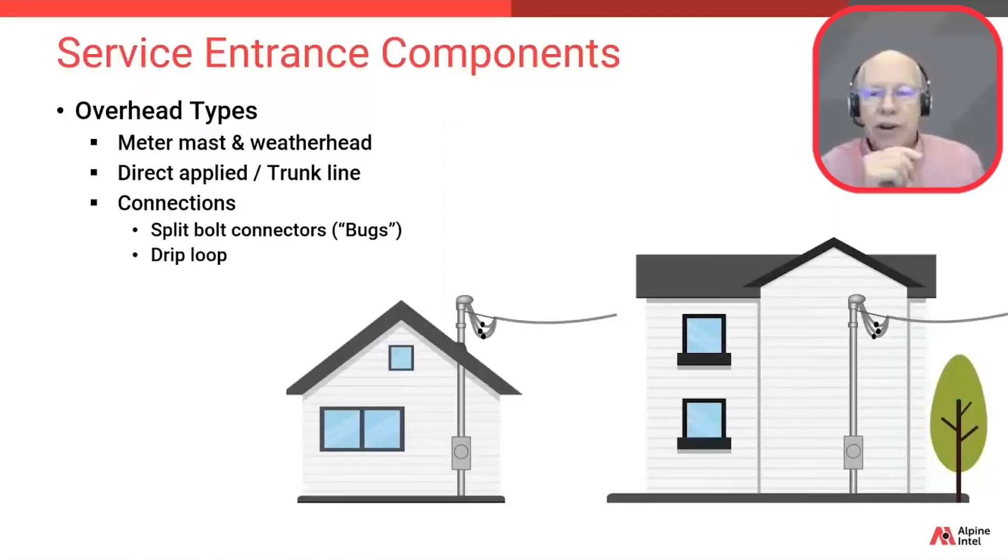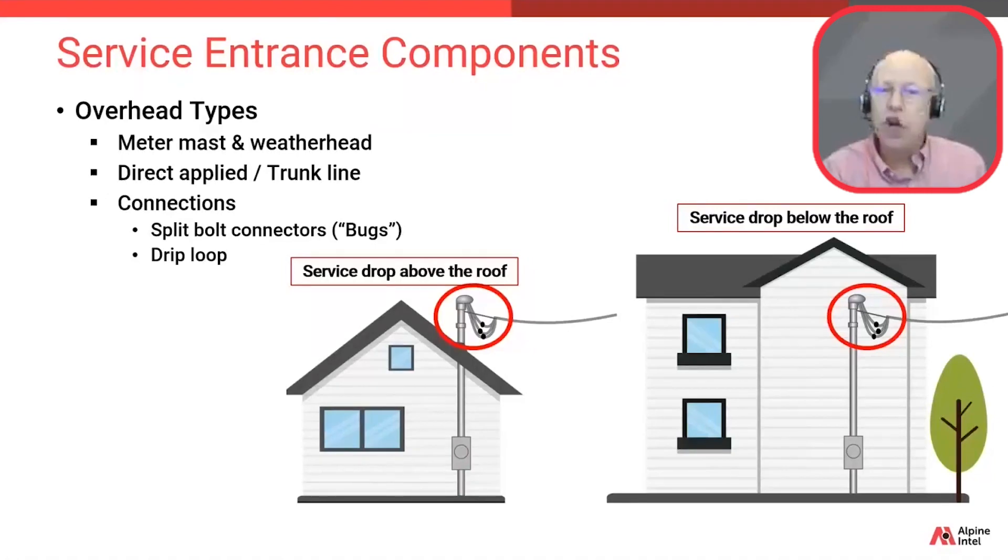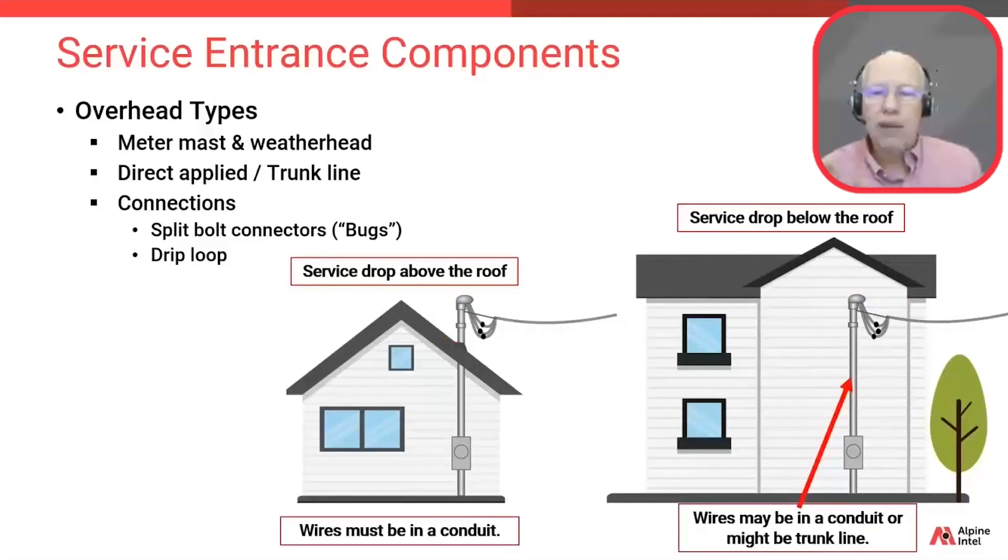Now we'll use this graphic to make a few key points about overhead service drops. Notice the two differing types: one with a mast reaching above the roof line shown on the left, and the other below the roof line on the right. With either type and per code in most jurisdictions, a drip loop is required to make sure that water sheds from those wires and does not travel down into the meter mast. For the example on the right, that scenario could be accomplished using direct-applied trunk line or SE cable.